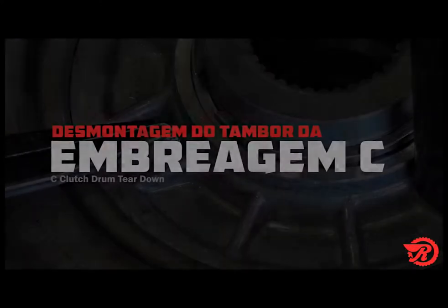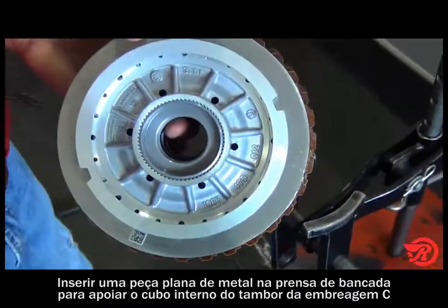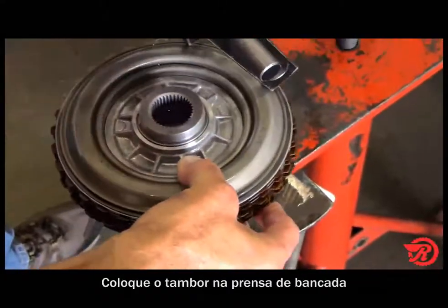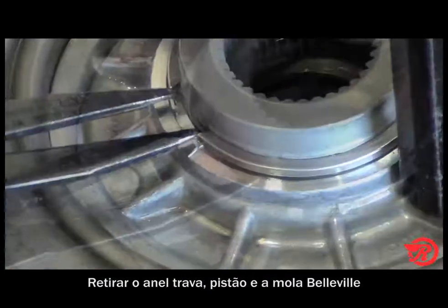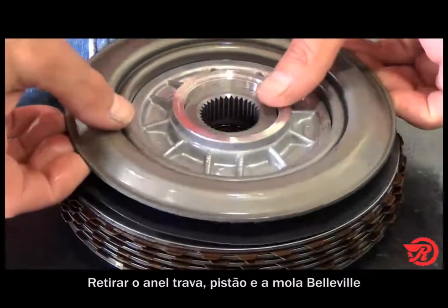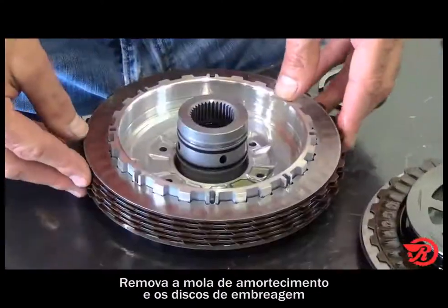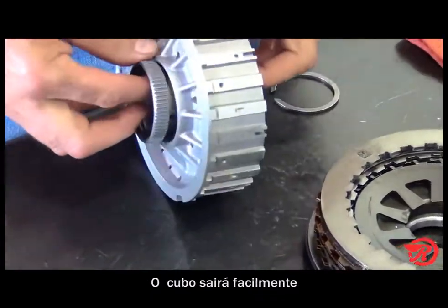C clutch drum disassembly. Place a flat piece of metal on the foot press to support the inner hub of the C clutch drum — this hub will try to move downward while compressing the spring. Place the drum on the foot press and press the piston. Remove the snap ring, then the piston, the bevel spring, the cushion spring, and the clutches. See how easily the hub is removed from the drum.